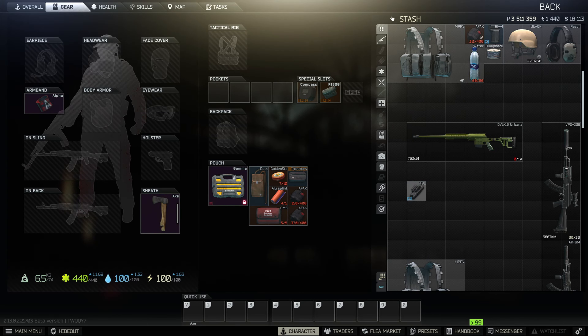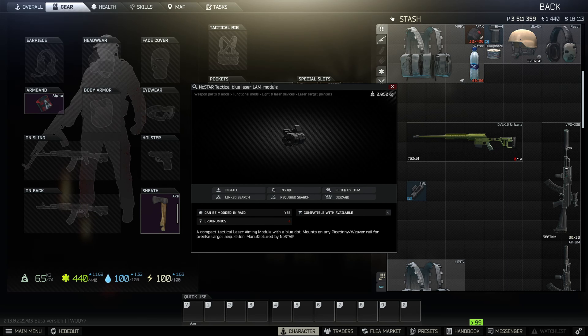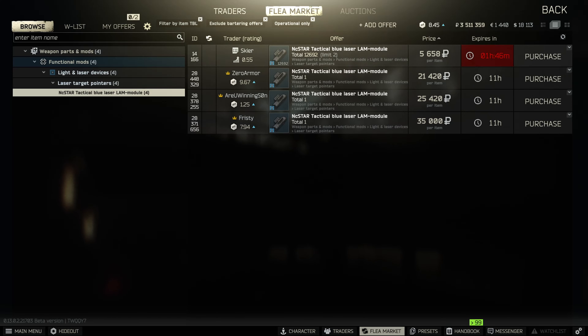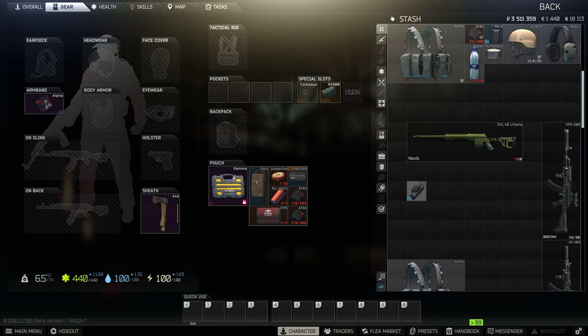Once you have the gun, you're just going to need to grab any laser tactical device. I went ahead with the NC Star tactical blue laser just because it's the cheapest one at 5,000 from Skier level one, so I'm going to throw that on right away.